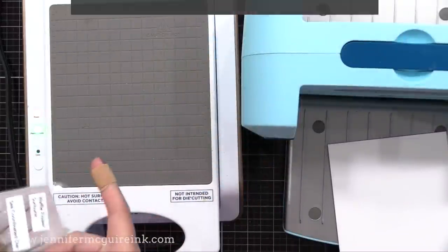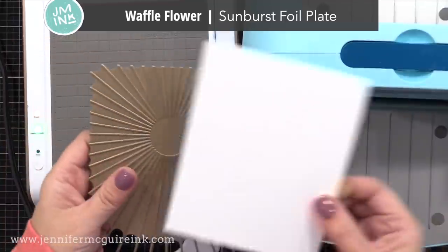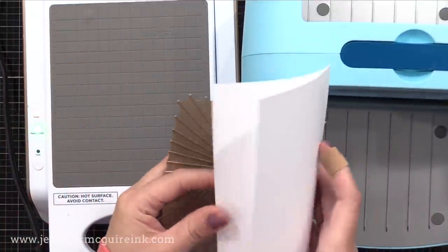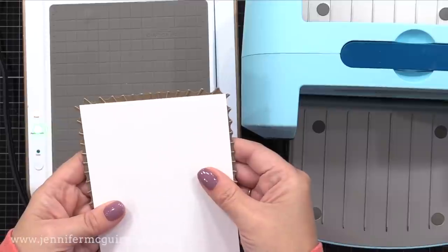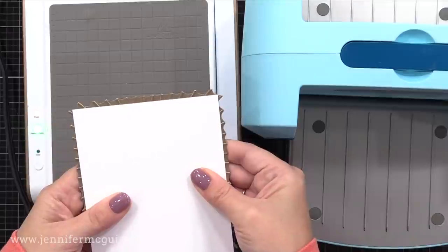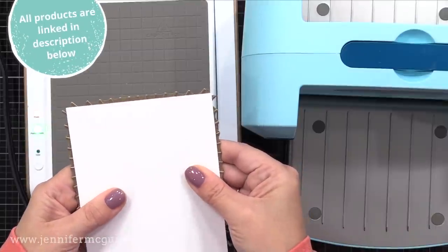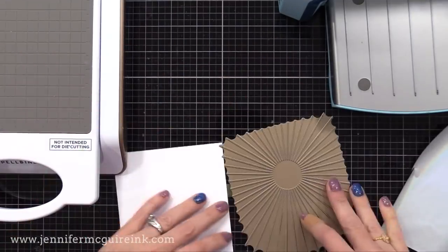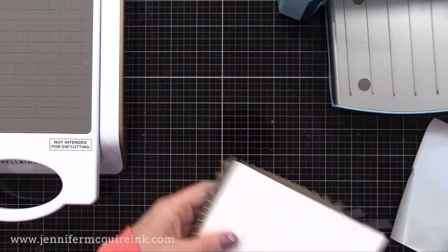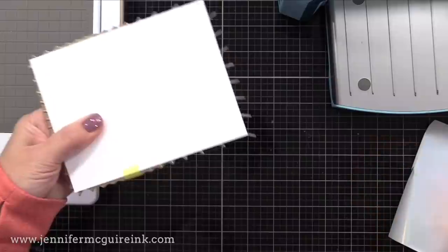For this card I'll be using the new Waffle Flower Sunburst Hot Foil Plate — I love this plate, it's amazing and I plan to use it a lot in the future. I have a piece of Hammer Mill cardstock cut to 4¼ by 5½ inches, and I'm just centering it on the hot foil plate. I will use a piece of tape to tape the cardstock to the hot foil plate, creating a hinge where we can slide our foil between. You'll see me do this a lot in this video.